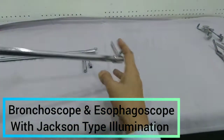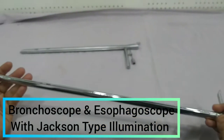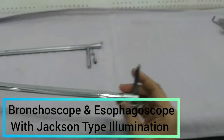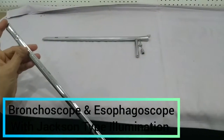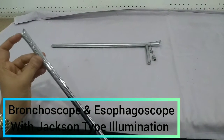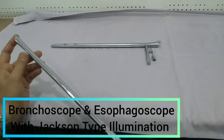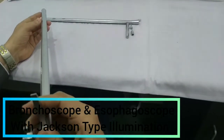This is the distal end and this is the proximal end. So in Jackson type, the illumination is at the distal end. And then you can see this handle — this handle will show us the direction of the bevel edge. So this lower end is beveled, and this handle will indicate the side of the tip.